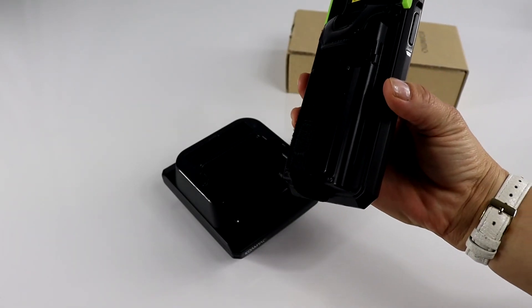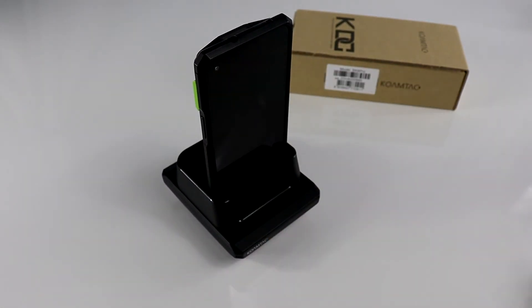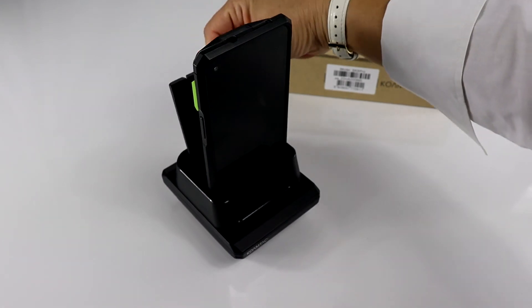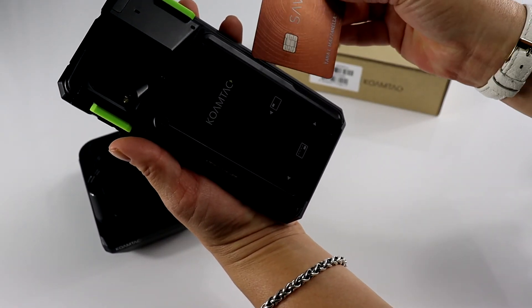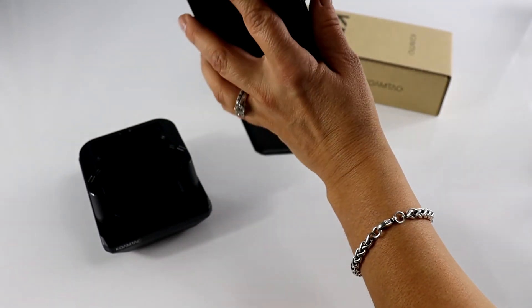The SKX extended battery companion module is 2,000 mAh. A spare extended battery will also charge in the rear of the cup. The SKX also has an MSR IC card module that accepts chip and card swipe.